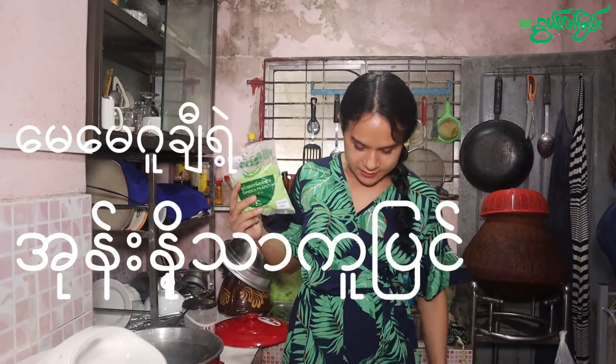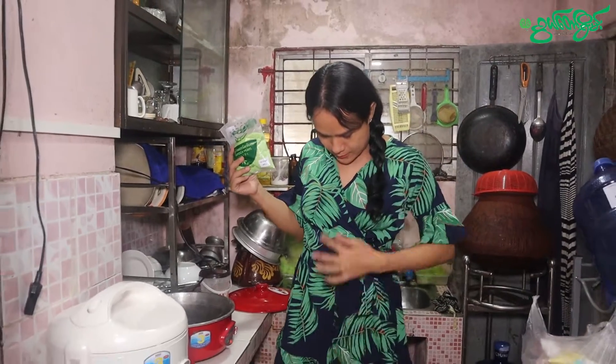Hello, my name is Minglaba. I'm going to share a little bit more about the new age.